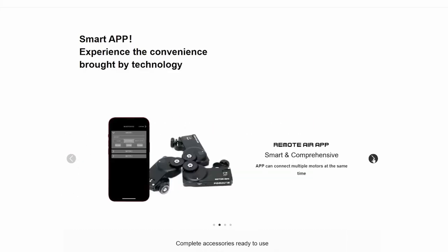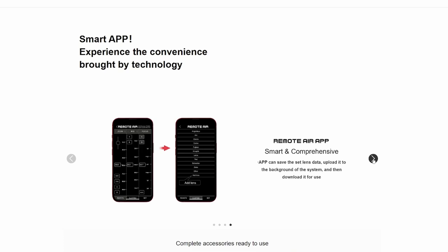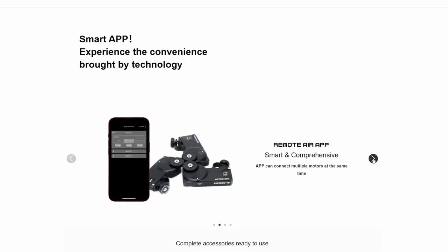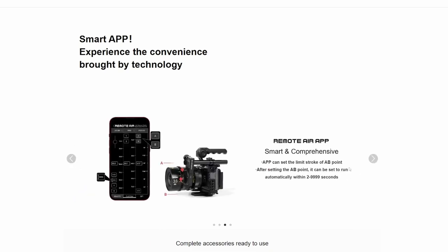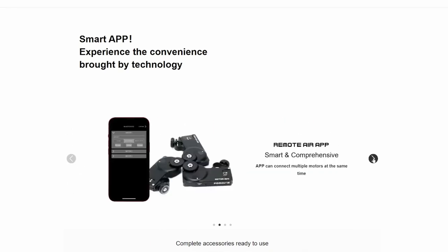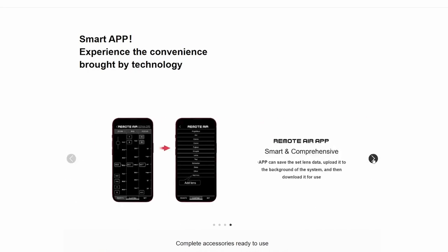Another great thing about this system is the app. Unfortunately, at this time it only works on iOS, so I could not test it — I would like to see this on Android too. But the app lets you use multiple motors at the same time, for example controlling the focus and zoom of a lens. You can set A-B points and limits, run actions automatically, and save your settings and lens data for future use.